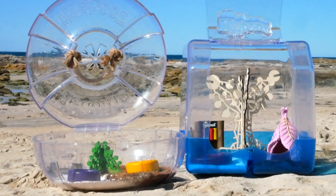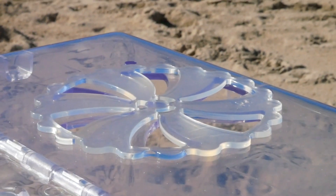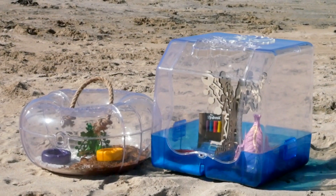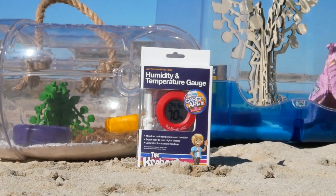When choosing an enclosure for your hermit crab, ensure that the enclosure has the appropriate ventilation and is able to regulate temperature at around 26 degrees and humidity above 60%. A hygrometer is a great accessory to have to ensure the environment is optimal for your pets.